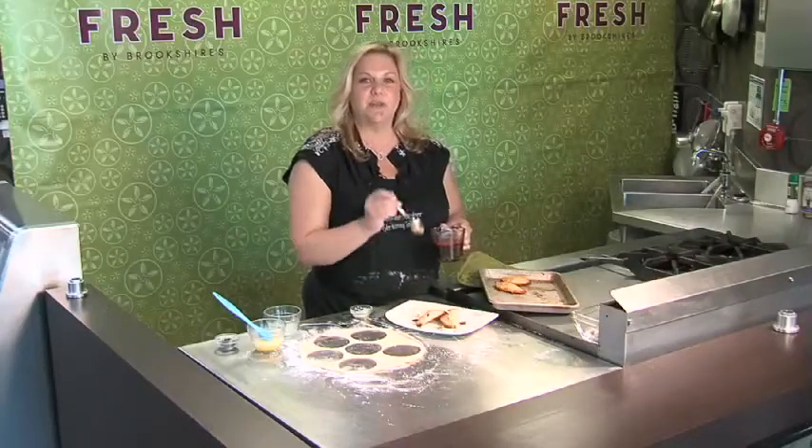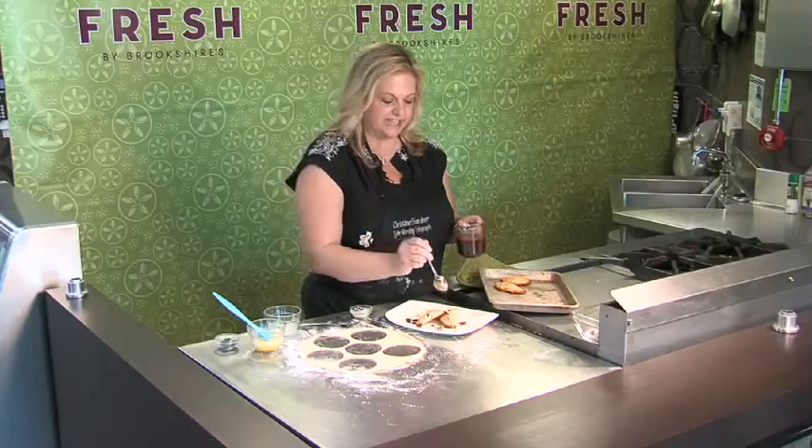You can find this recipe in Wednesday's Tyler Flavors section or on cbs19.tv.